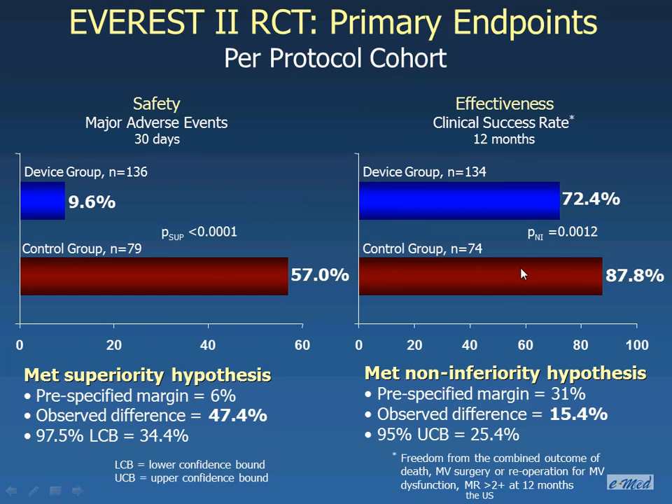In terms of efficacy, looking at freedom from death, mitral regurgitation, surgery, and re-operation, efficacy favored surgery at 88% versus 72% for the clip. In terms of safety, there was an advantage for the MitraClip — 10% versus 57% adverse events. However, a major part of adverse events during surgery were due to the need for transfusion; excluding transfusions from the analysis resulted in 5% with the clip versus 10% for surgery, and the difference was no longer significant.